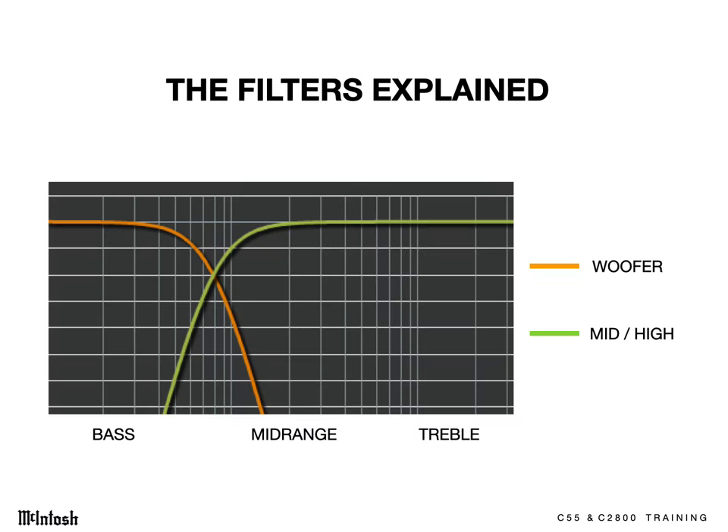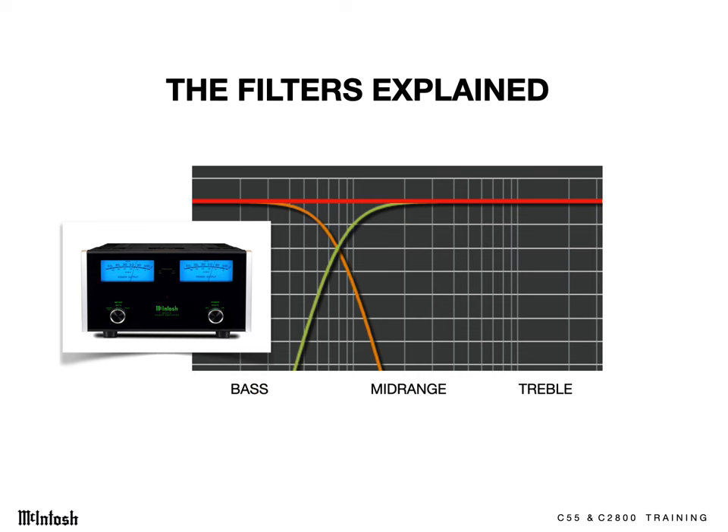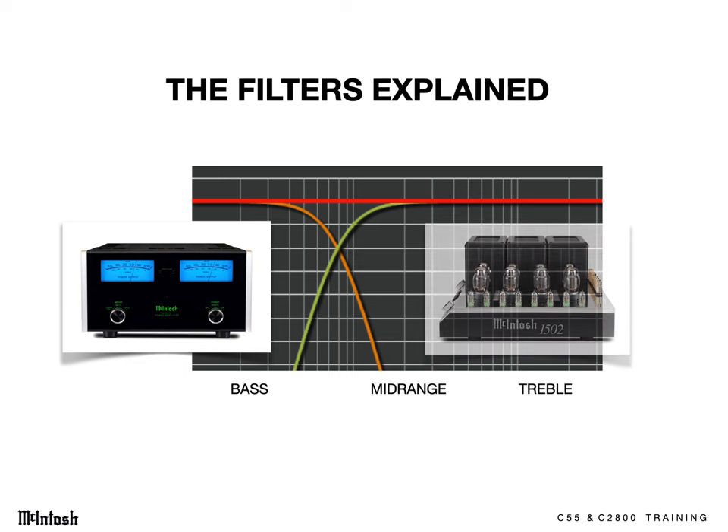The filters in these preamps are not acting as a crossover in the usual sense. Bi-wireable speakers have been designed with crossovers built in to transition the sound between their woofers and mid-high-frequency drivers, and the crossover points have been chosen so that the sum of the outputs of the drivers creates a flat frequency response. We don't want to change that response. But we do want to remove most of the mids and highs from entering the woofer's amplifier so we don't waste power, and we want to prevent the mid-high-frequency amp from seeing deep bass — especially if it's a tube amp — since no woofer is connected to that amp, and an unloaded tube amp is not a happy amp.